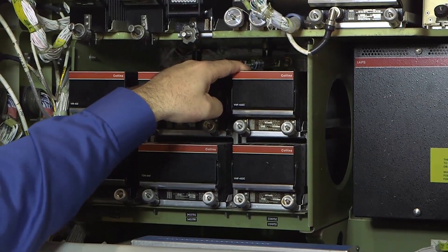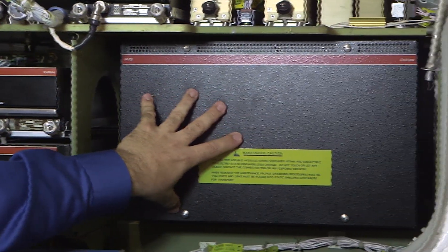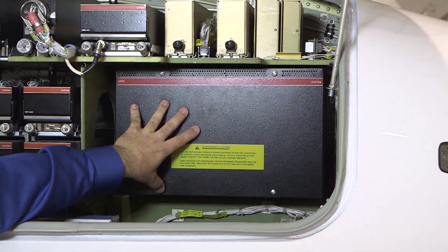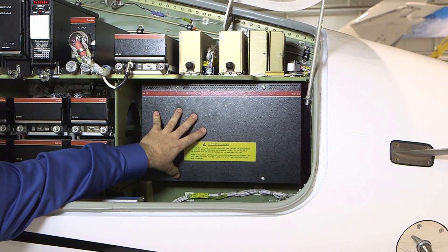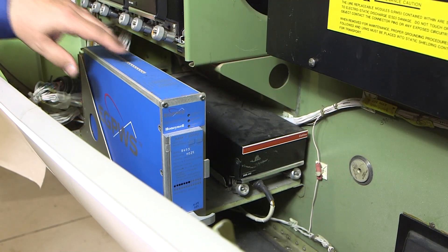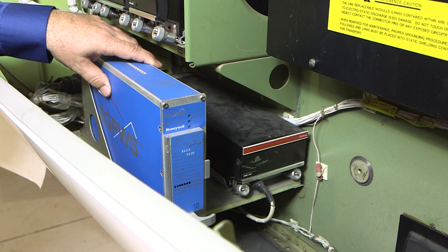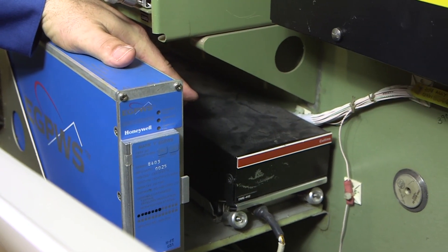The larger unit is the integrated avionics processor system or IAPS for the ProLine 21 system. The IAPS houses many component cards for diagnostics, flight management, flight guidance, configuration, and interface to various systems in the aircraft. In the lower area of the bay are both the Mark V Enhanced Ground Proximity Warning System computer and the DME-442.